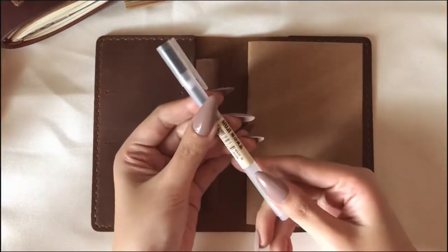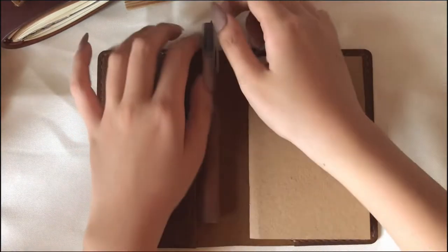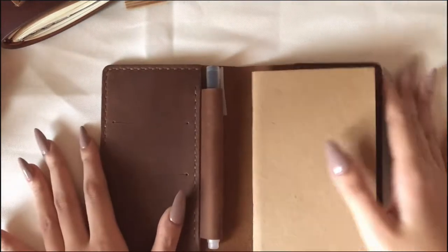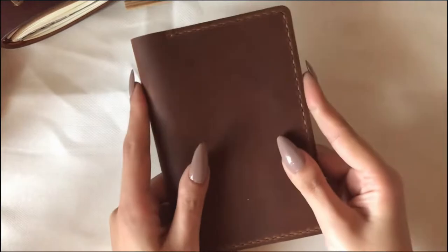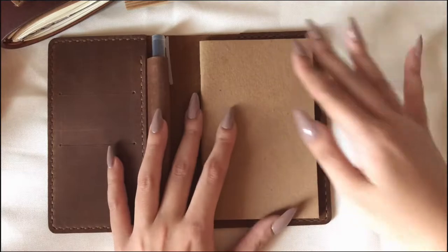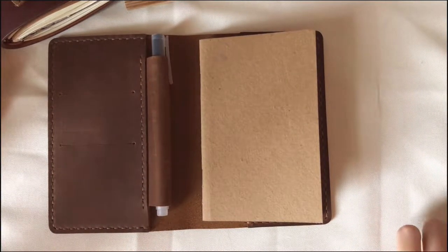It actually looks good. I like the outcome — it's just very easy to do. Right now I'm planning to make this notebook into my expense tracker because I think I really need to track my expenses, especially because of what I've been buying mostly on Shopee.